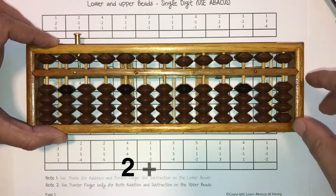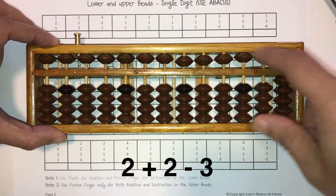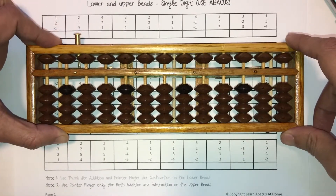Let's do this one first: two plus two minus three. So two — I'm adding with my thumb — plus two, adding with my thumb. Take away three with the pointer. Answer is one. Write one in this box. Clear the Abacus.